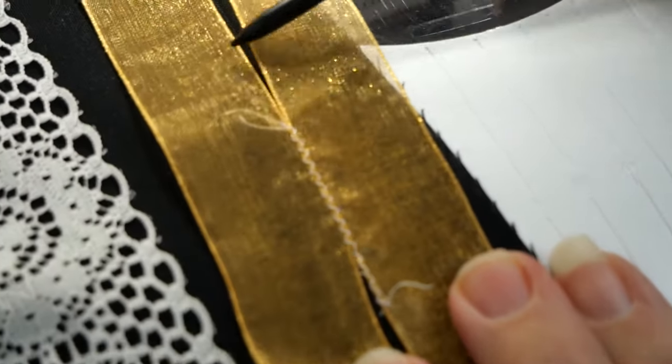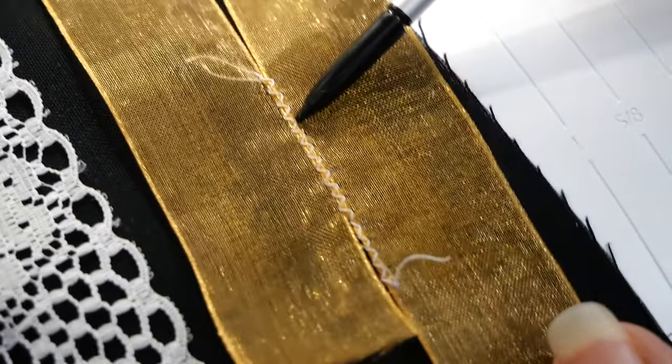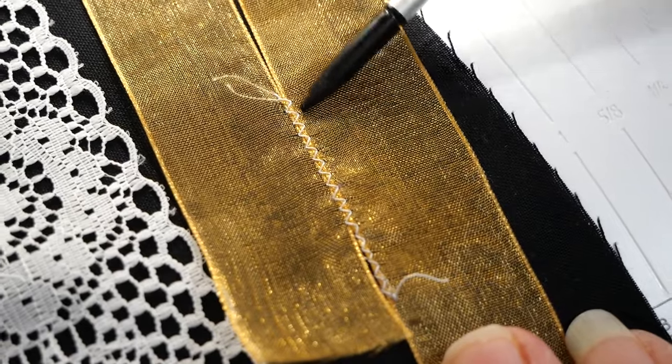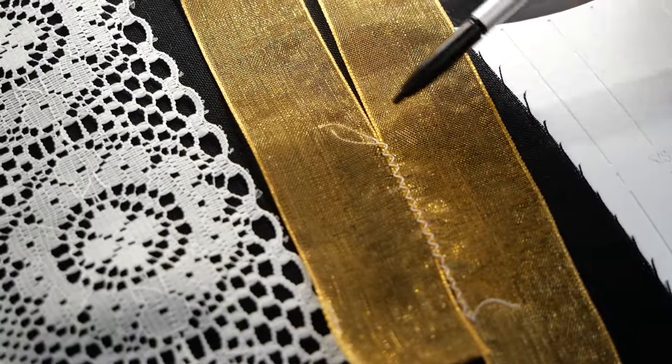In here I have a white thread, just as I did on the lace, so it's so invisible. Technically I would make the thread match the ribbon, or depending on your project you might want to embellish it with a different color — maybe a black thread or a gold instead of white.